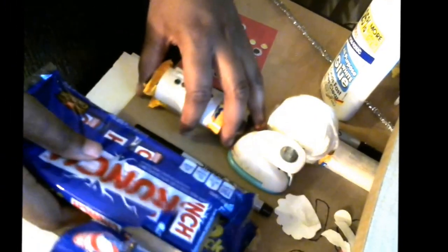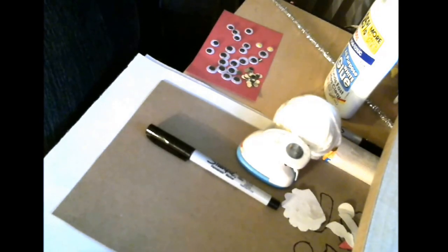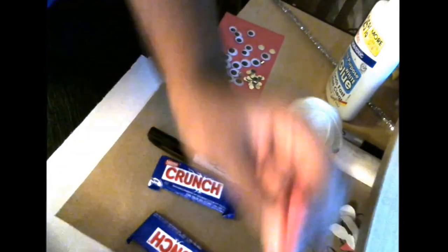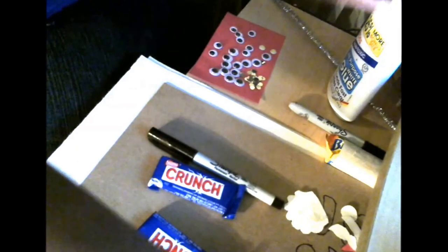All you need is mini candy bars. Now this tutorial is going to be a little different. I'm going to show you how to make the Santa first. We're going to do snowman, Santa, and reindeer. I'm going to show you supplies for each one rather than showing you all the supplies at once and getting you confused. So we're going to start with one at a time.